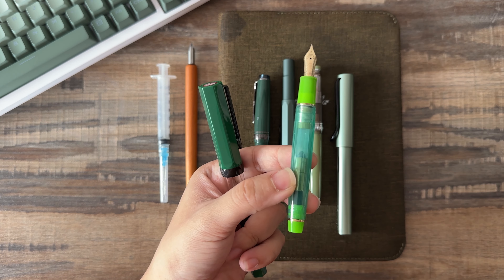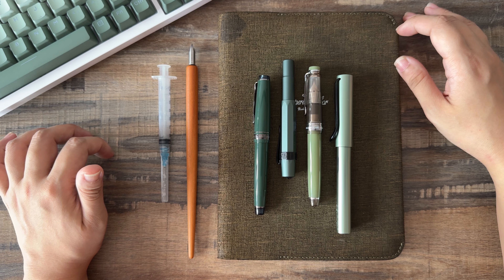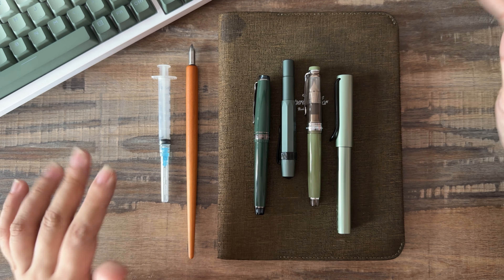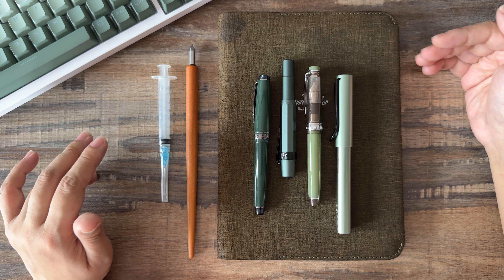Hey guys, welcome back. I just cleaned all my green pens — well, not all of them, because I still have two here that I haven't inked yet. This one still needs to have the nib done, and this one I kind of want to sell because I'm not really big on the whole gold-yellow nib thing. But these are the green pens I use or want to use on a regular rotation, so I wanted to ink these with new inks.